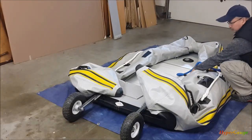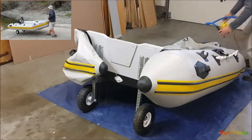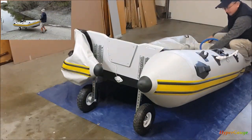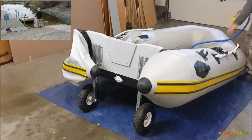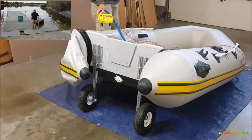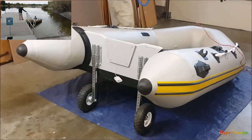Hi guys, this is a short video to explain how I build the launching wheel for my inflatable boat. Since I released my inflatable boat launching video a couple months ago, I have received some messages from viewers asking about the details of my build. So in this video I will share with you my build expenses.